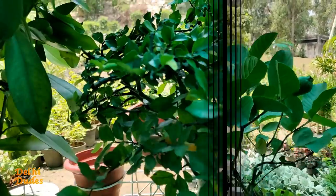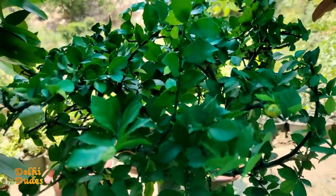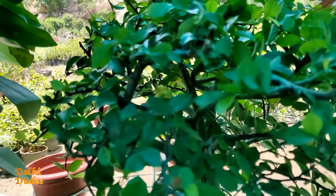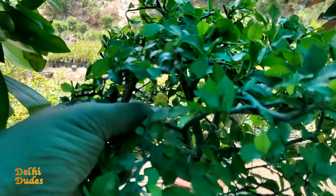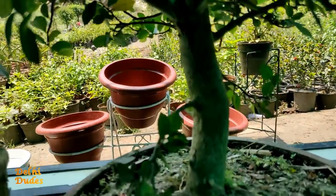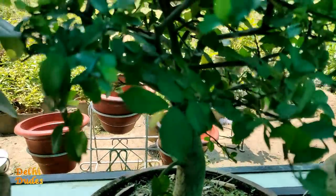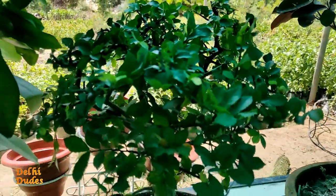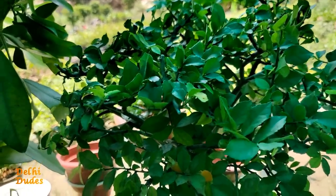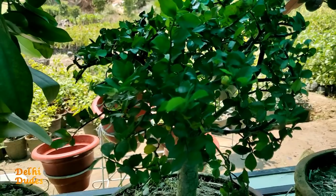This is the 9th plant. You can see there are small fruits on it. I will show you the fruit. I don't know the name of this plant — if you know it, please comment. The stem size is very thick. This is a good bonsai with healthy growth. The price is 500 rupees.